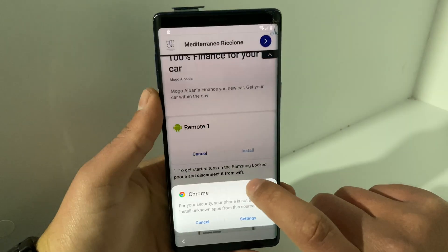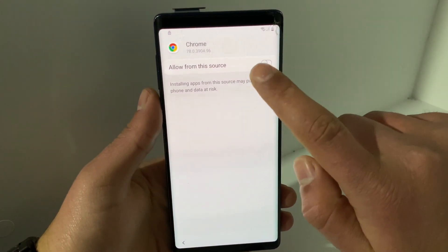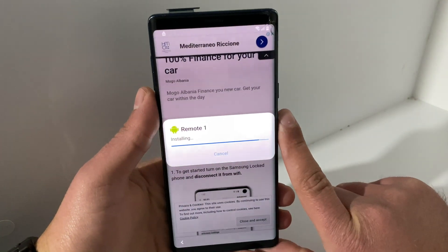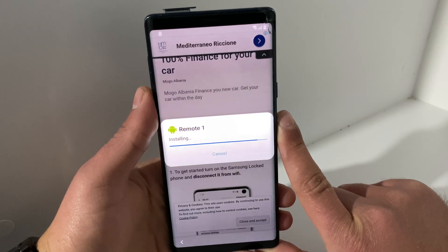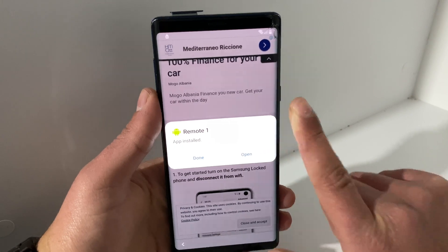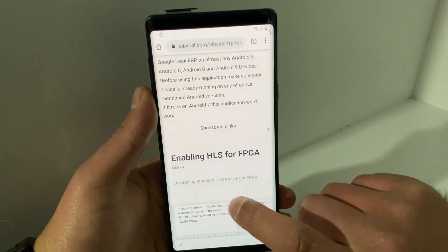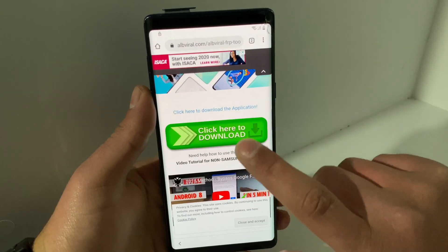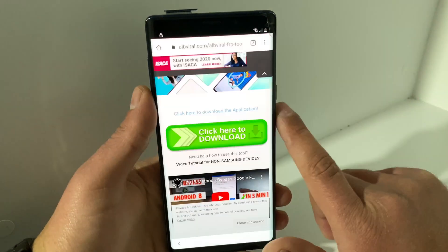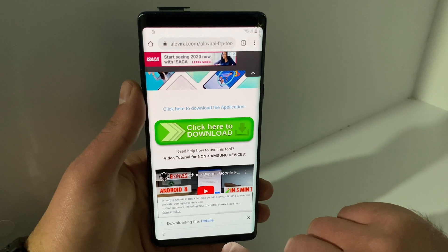Chrome has blocked the installation, so go to Settings and enable 'Allow from this source,' then hit the back button and tap Install. Wait for the application to install. Do not open it — just click Done. Then scroll down to find the green button that says 'Click here to download' for the second file, long press it, hit Download Link, click OK, and once you see Open, click it.